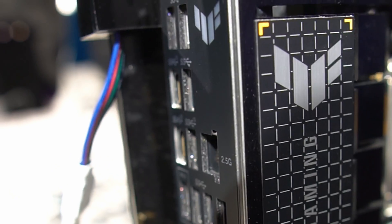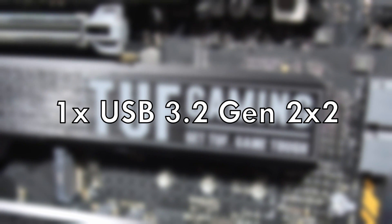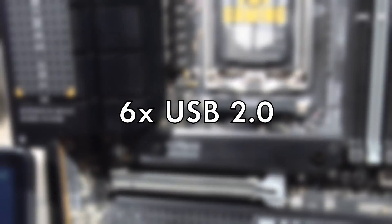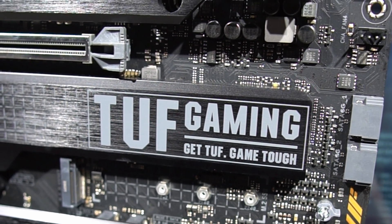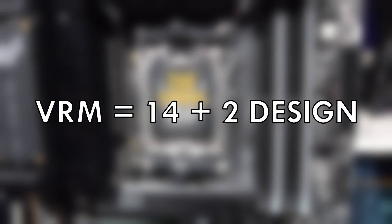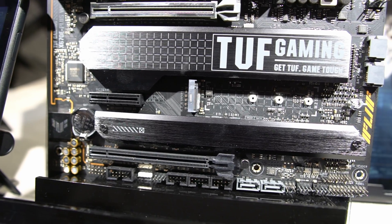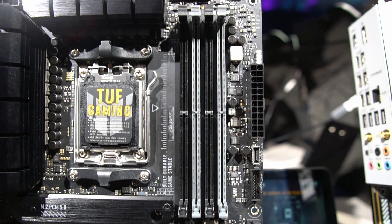Looking at connectivity, there's a whole host of ports: a single USB 3.2 Gen 2x2, five USB 3.2 Gen 2, seven USB 3.2 Gen 1, and six USB 2.0. For networking, this board has Wi-Fi 6E and a 2.5G Realtek LAN port. The VRMs are fairly substantial, featuring a 14+2 design rated at 70 amps per stage. PCIe Gen 5 support also extends to one of the PCIe x16 slots for future GPUs.